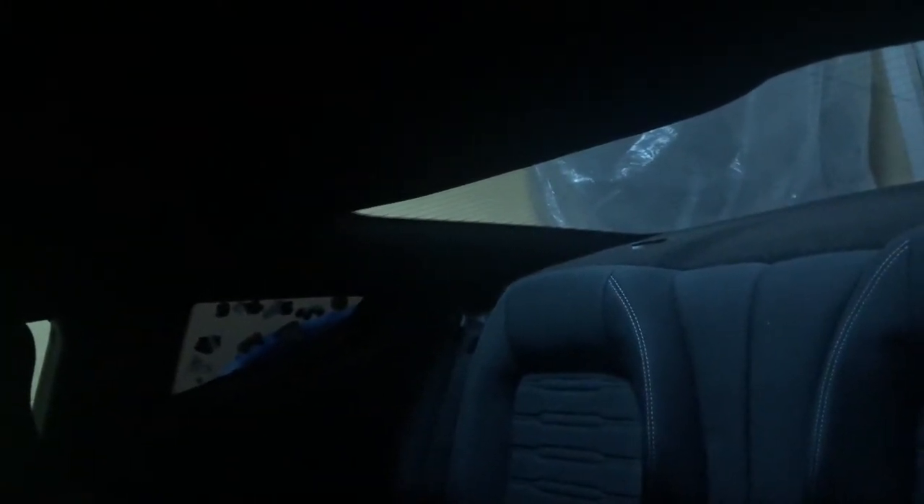My car has been leaking from inside here every time it rains or if I wash my car — the whole back seat gets soaking wet, it was dripping from the top. I contacted Ford and the dealerships and they are not taking any responsibility about it and not covering it under the warranty either.